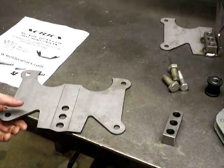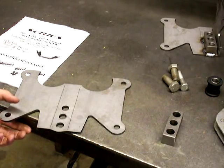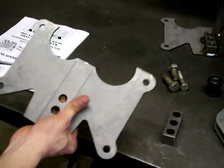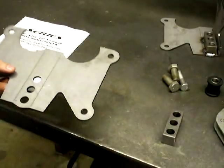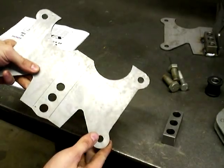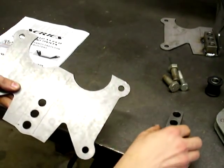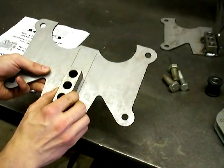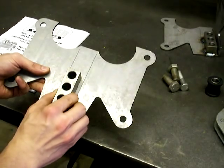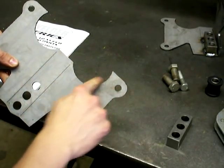Hello there. In this video I'm going to assemble our new rear four-link bracket that you can assemble yourself and weld up yourself in your garage. This is comprised of a flat plate which has laser-cut slits that you can bend by hand. We supply this three-hole block that you weld on for supporting the coilover bolts. This is designed for a three-inch axle housing.